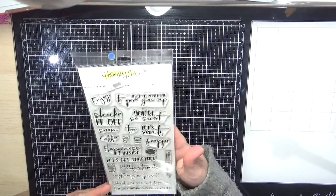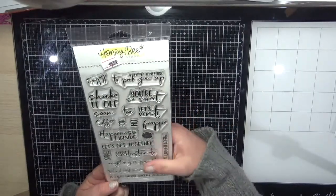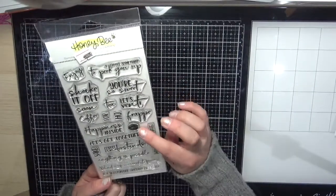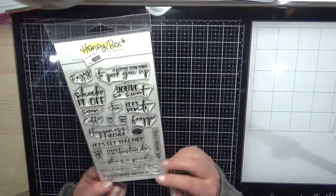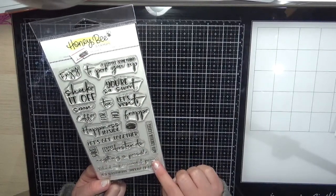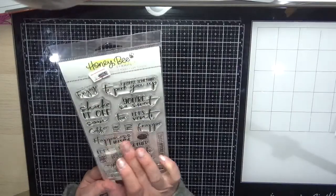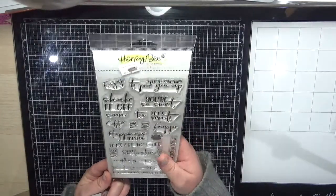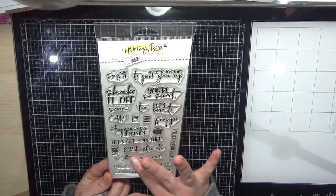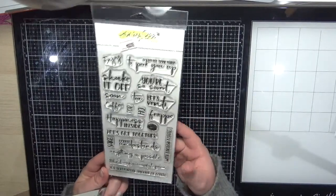Next is the Shake It Off stamp set — it's a coffee-based set but the sentiments work for anything: 'behind every successful person,' 'anything is possible,' 'let's get together,' 'happiness inside.' You don't have to use it on a coffee card, and that's what I love about Honey Bee Stamps — they're just perfect.